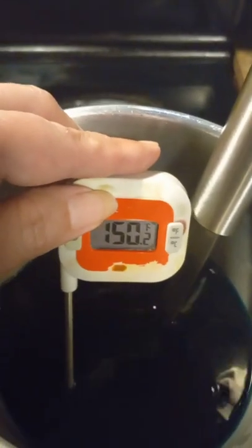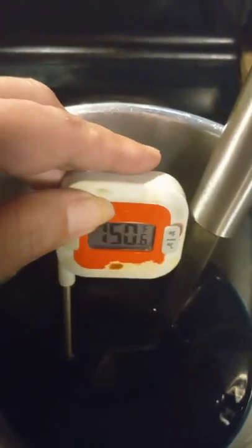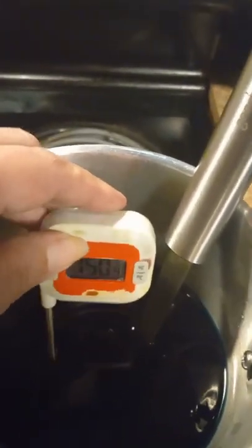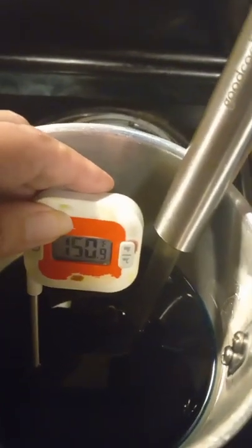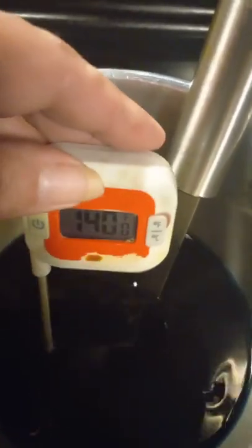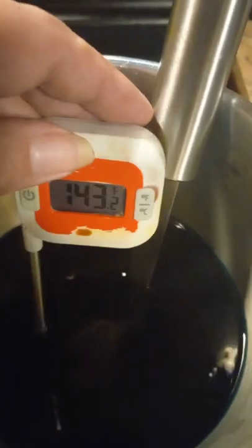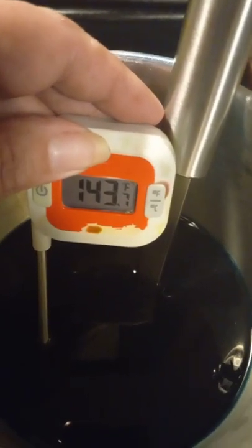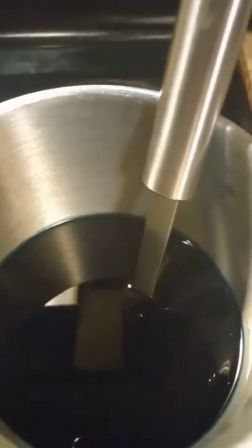After stirring and letting the wax cool, it's at 150°F. I want it down to between 140 and 145°F, so I wait a little longer. We're now at 143.7°F. Remember I only added three-quarters of the fragrance oil at 186°F — now I'm going to add the last quarter of the fragrance oil at this lower temperature.